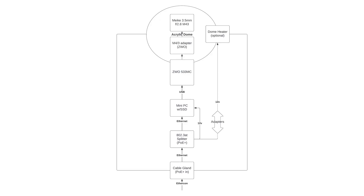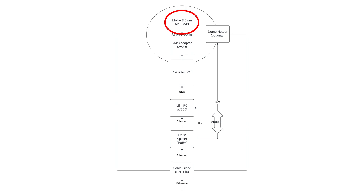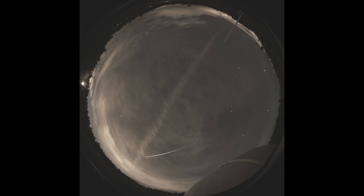So first things first, we're going to talk about the entire build. I have a drawing pulled up that I designed in Lucidchart. Starting from the top and working our way down, I'm using a Mikey 3.5 millimeter lens — it's a fisheye built specifically for micro four-thirds sized sensors. I'm using a slightly smaller sensor than that, but it still works out really nicely. Below that I have a micro four-thirds adapter made by ZWO specifically for ZWO cameras and micro four-thirds lenses. Attached to that I have the ZWO 533MC, which is a square one inch sized sensor.